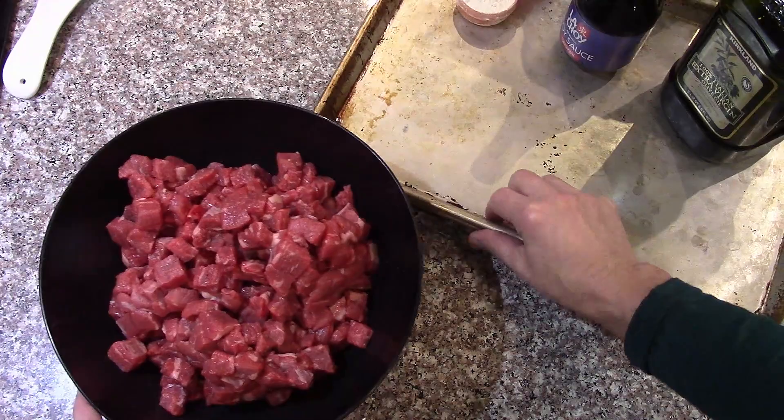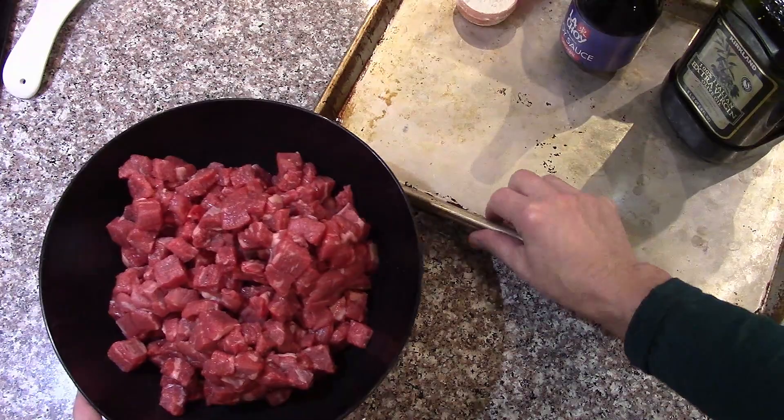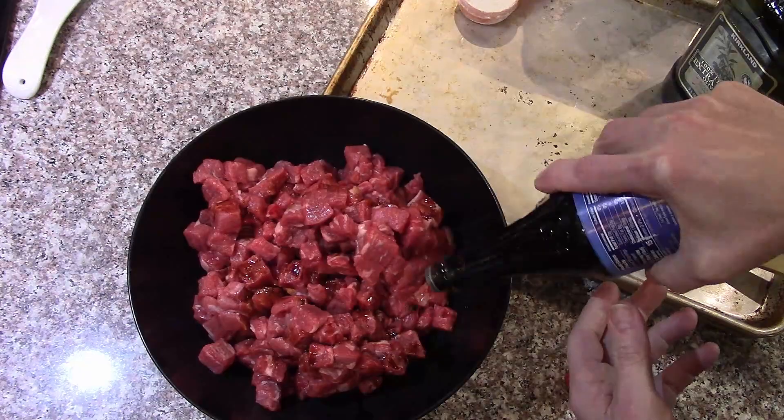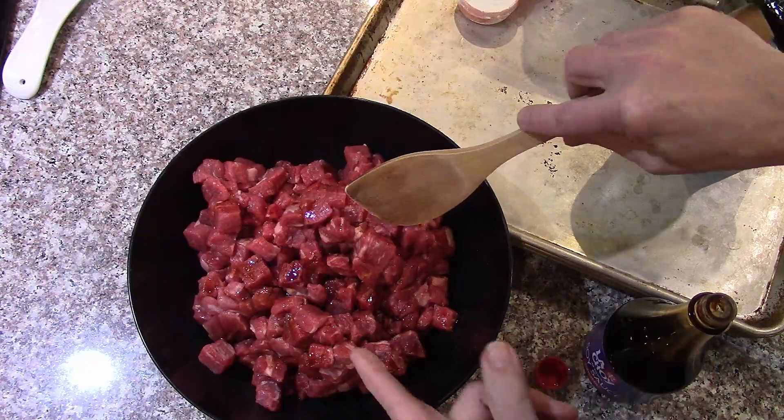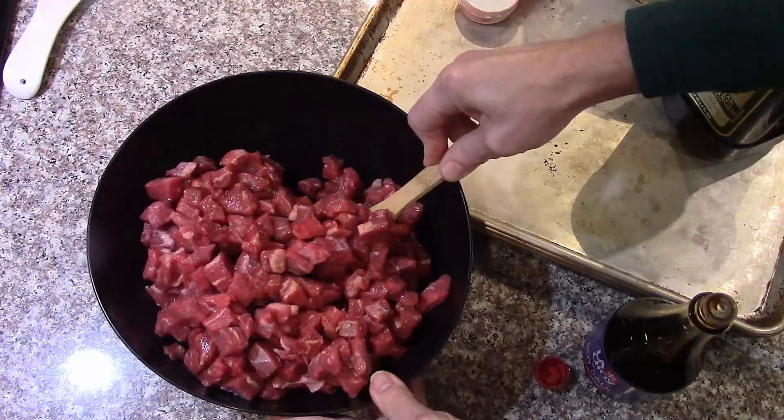We're actually doing two batches, so it would take a lot of browning in a pan. A few teaspoons, maybe a tablespoon of soy sauce because I like the flavor — it's kind of optional. You could use something else, or just add salt and pepper to the flour or some other spices, but you're going to cook it well anyway.